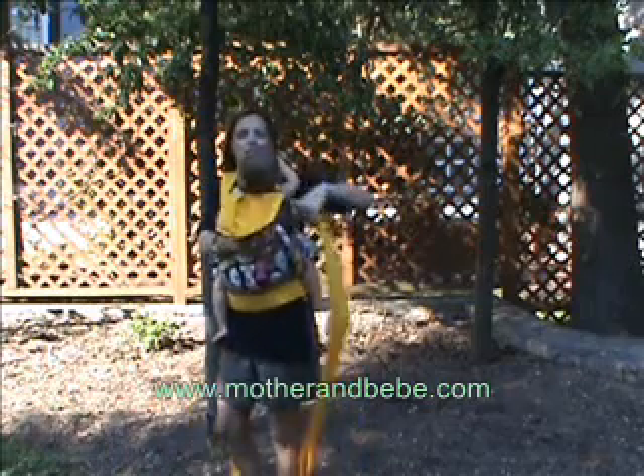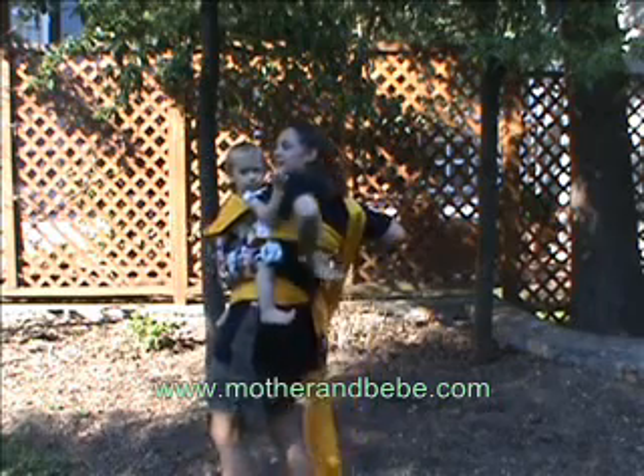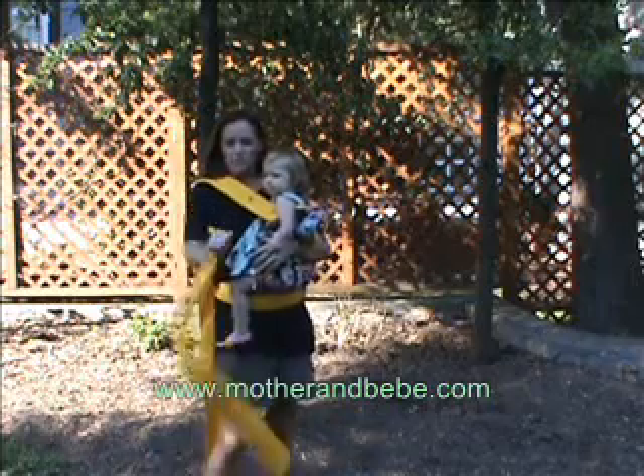And the other strap underneath the child's arm and your armpit, across your back, and underneath your other armpit to the front.